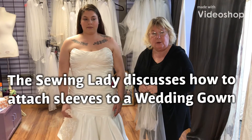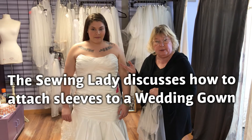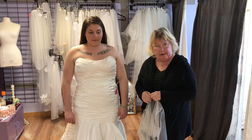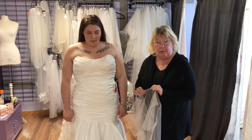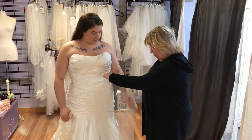Hi ladies and gentlemen, we're going to talk today about how to attach a sleeve to a strapless dress. There are several different ways. One way we're going to show you right now — I have made up a little topper.